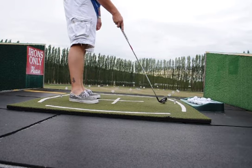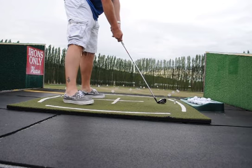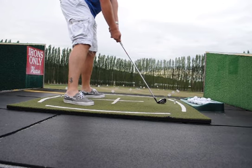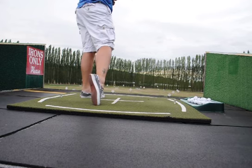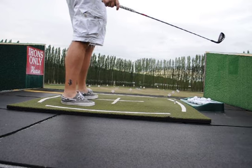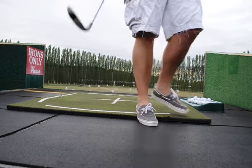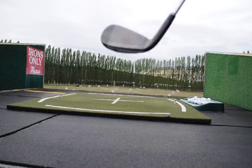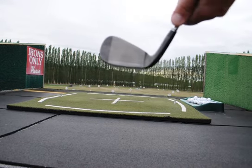Go ahead and hit one more, see if I can't get another good one. Oh, there it is — right at it. Probably putting for 20 feet. You can see that ball right there.